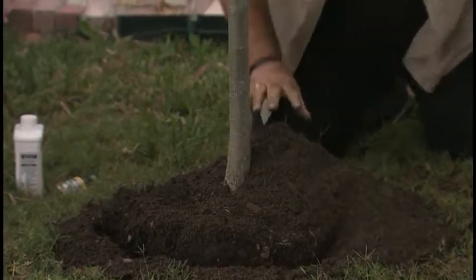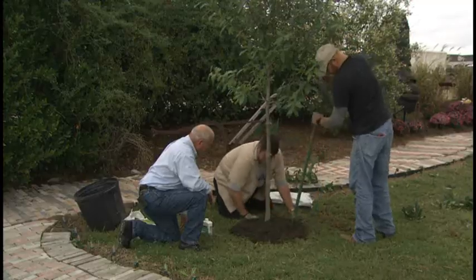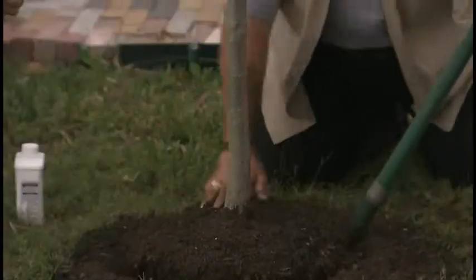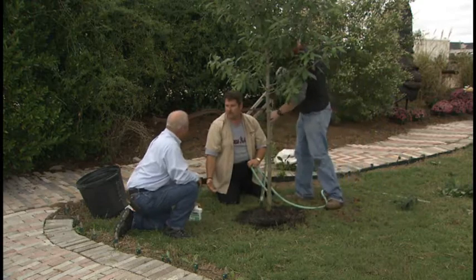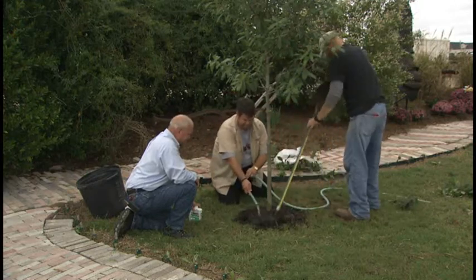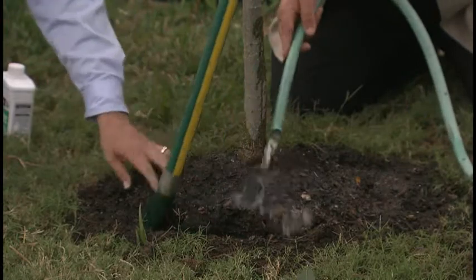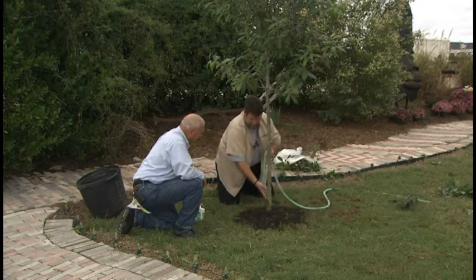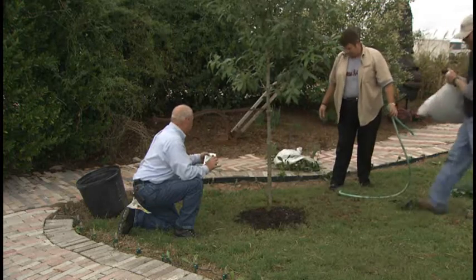It will probably take about a year to get this tree established — I would not remove the staking kit until one year later. As you're filling, we would normally be adding water at this time as well to make sure all air pockets are taken care of. Never depend solely on your lawn irrigation — irrigation is only designed to give you one inch of water per week, and a new tree will need more than that. Notice how the holes are settling down now. The feeder roots getting exposed is okay because they'll be mulched over in a minute. The next step will be to install the mulch and then go back with the liquid root stimulator and super thrive.